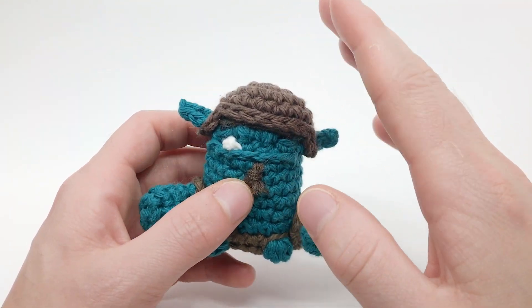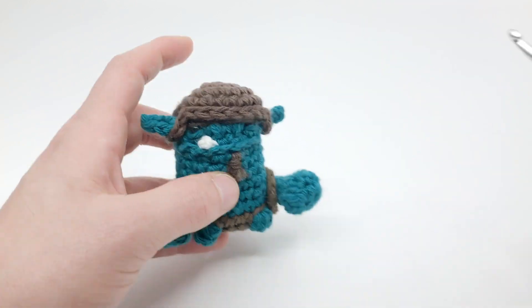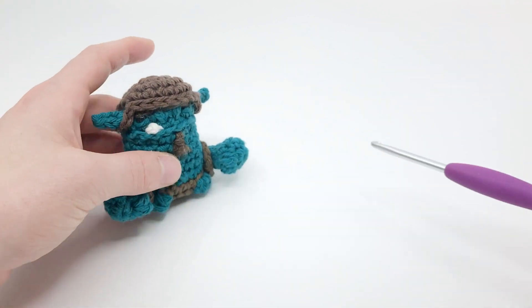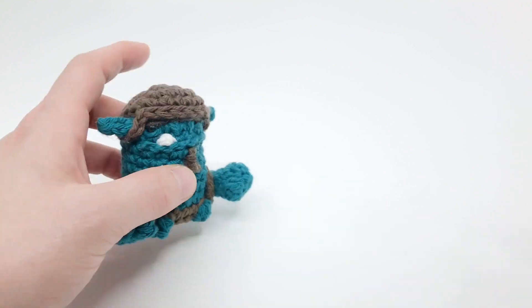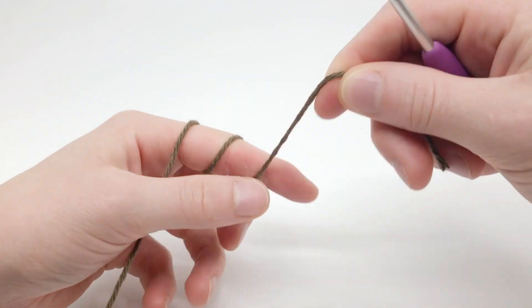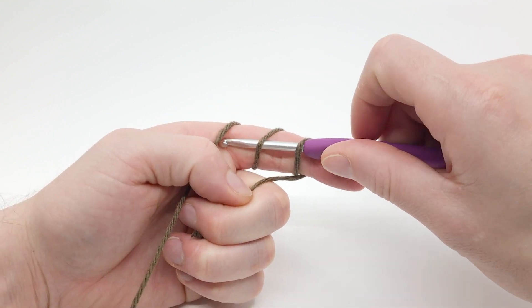For this video we're going to be using all worsted weight yarn in brown. Because I'm using worsted weight yarn, I'm using a size G, 4 millimeter crochet hook. You'll also need a pair of scissors and a darning needle to sew in the ends. You want to start with either the chain two method or the magic loop method. I'll be using the magic loop method because I find it a little bit easier.